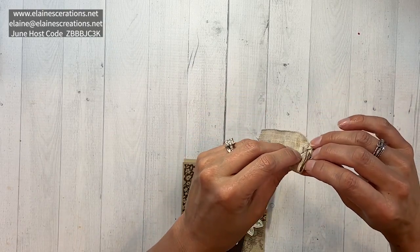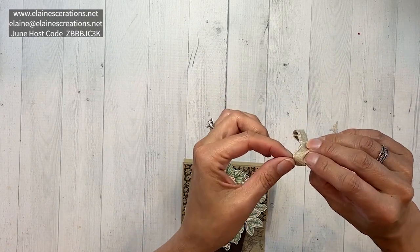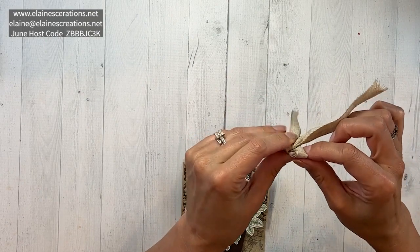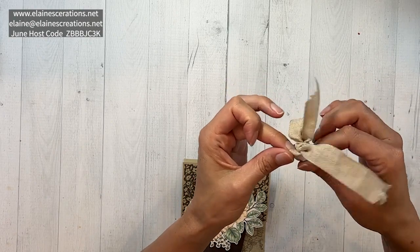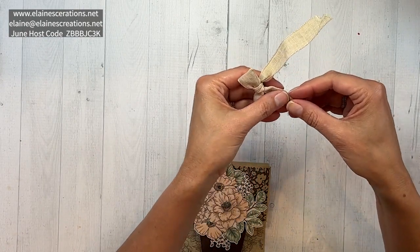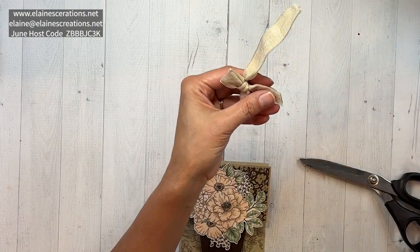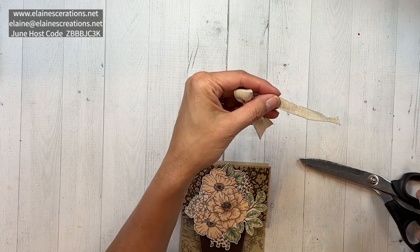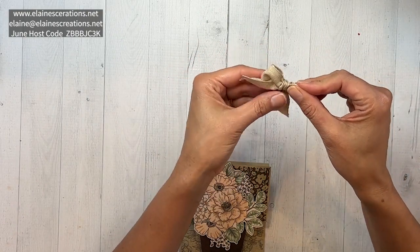Then I can open the ribbon back up to full width. I'll use my scissors and cut off the ends in a V to create a cute little banner end — fold it in half and cut a V. And there's my cute little bow.